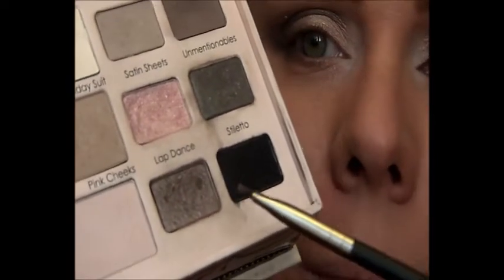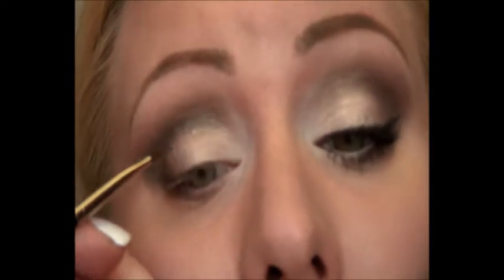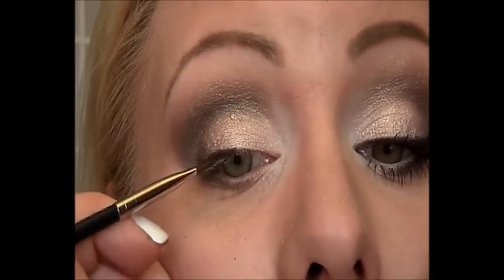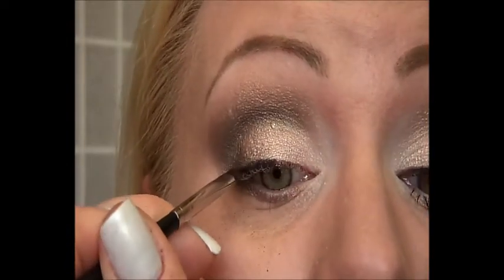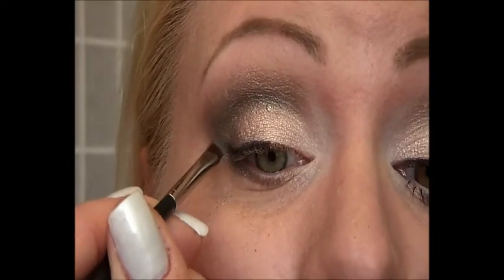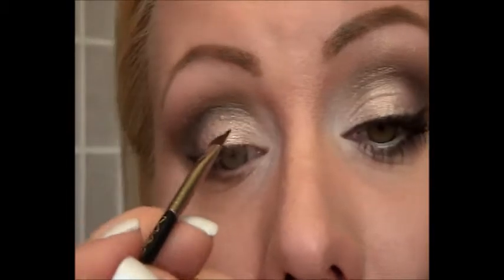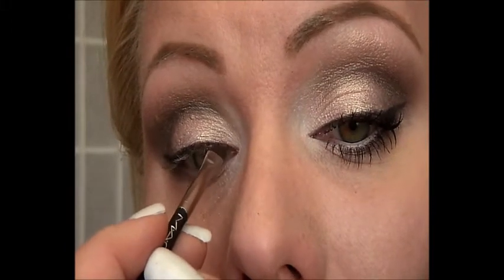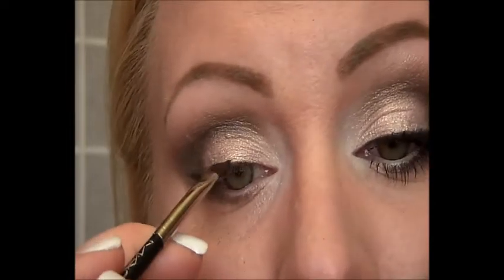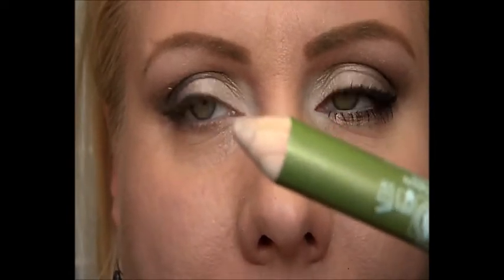The last color will be the black, Stiletto. With this color I will line my eyes, starting in the middle as close to the lash line as I possibly can, then turning my brush around to create a little wing.